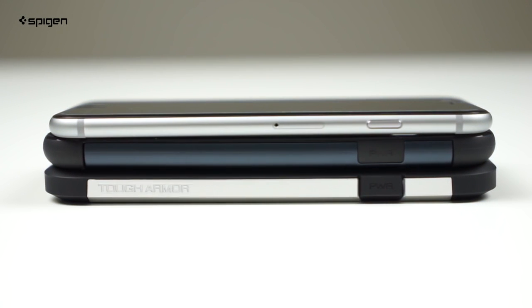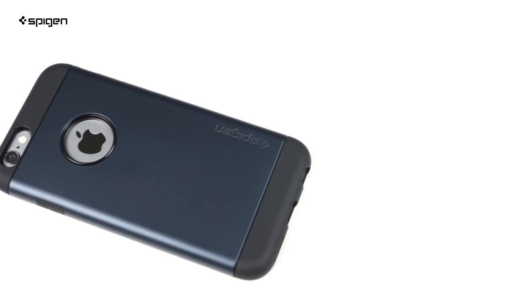Compared to the Tough Armor case, the Slim Armor is smoother and slightly thinner for a more comfortable grip in the hands.